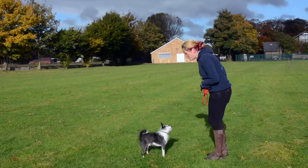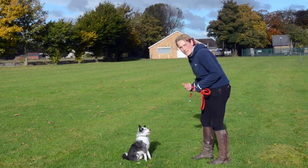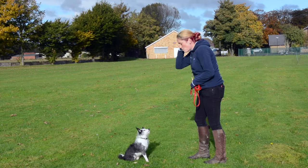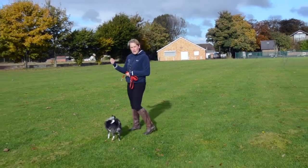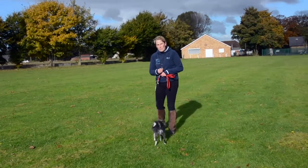I've rewarded him with a treat for coming back, but I'm also using the command as well to reward him. Now I'm going to release him the same way as I did in the previous videos with the other dogs. So he knows now that he can go off and do what he wants to do — and that's really important.